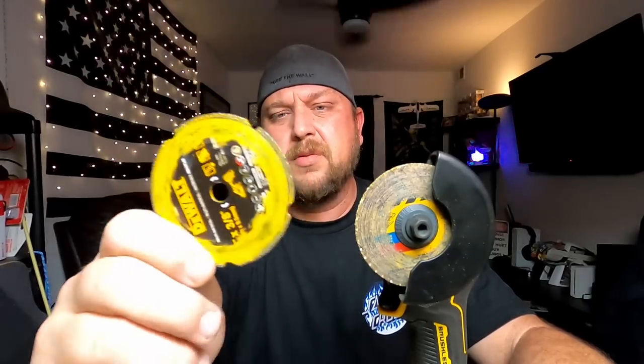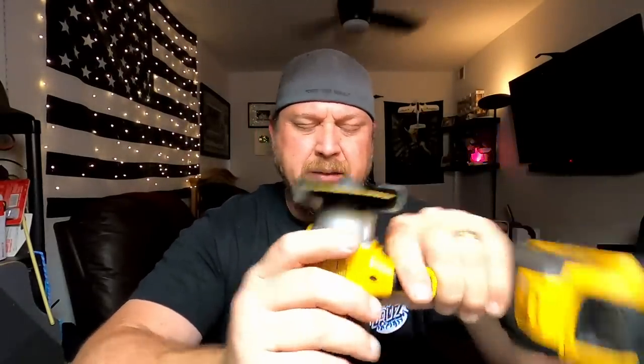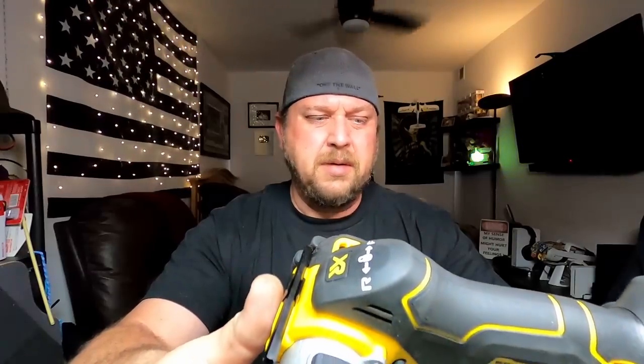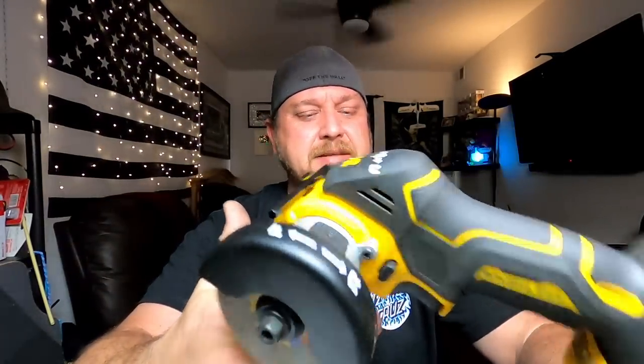I'm going to run this diamond blade until it's dull and see whether it's worth it, since these are about 15 to 20 times more expensive than the fiber wheels. One critique: I kind of wish it had a little bit of speed variability in the trigger for when you're starting a cut and want a finer touch going into it. Aside from that there's really no other complaints — this seems like a pretty tough tool with a lot of power.